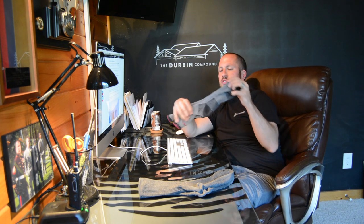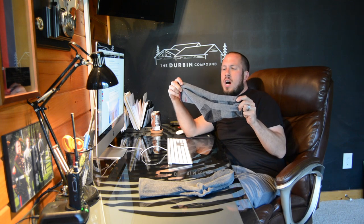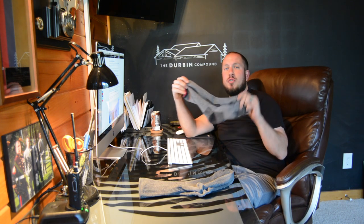What's up everyone? Welcome back to the Durbin Compound. If you haven't met me already, my name is Devin Durbin. Today on the channel starts another little mini-series. I was doing a mini-series on chasing the best work footwear, and now we're going to start some stuff on work socks.